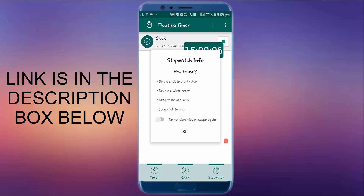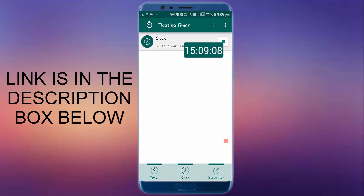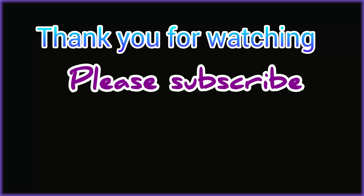You have to press the play button on the clock, and you have to allow the overlay usage. After pressing it, the time will be on the overlay display so that it will always float whenever you do the task. This time is very precise — whatever timing I mentioned, the timing should be very precise, and then genuinely you can win. If you like my tips and tricks, please like and share with your friends, and don't forget to subscribe to this channel. Thank you.